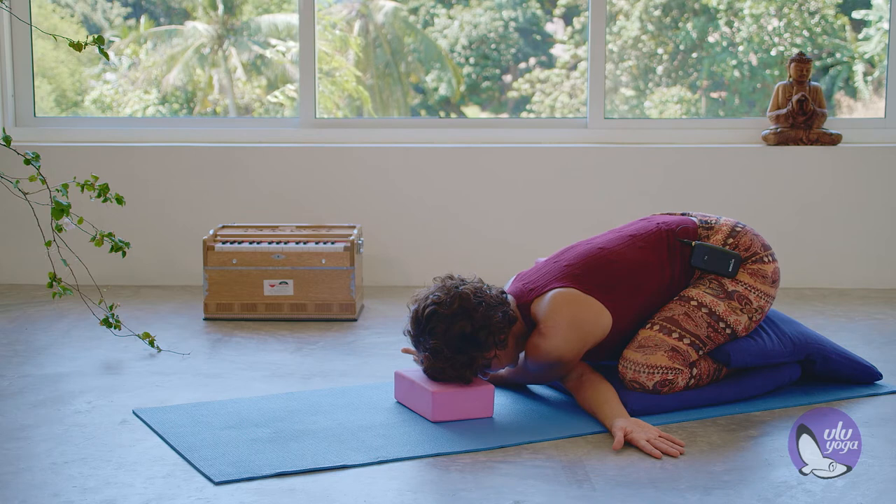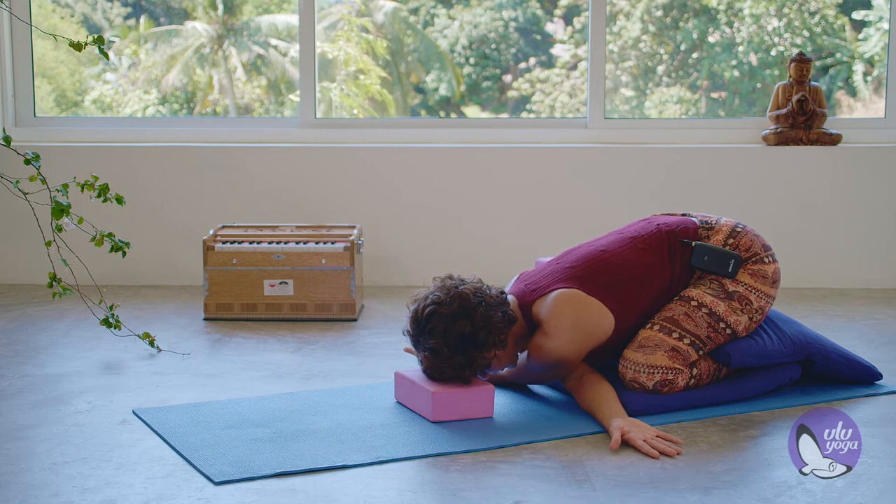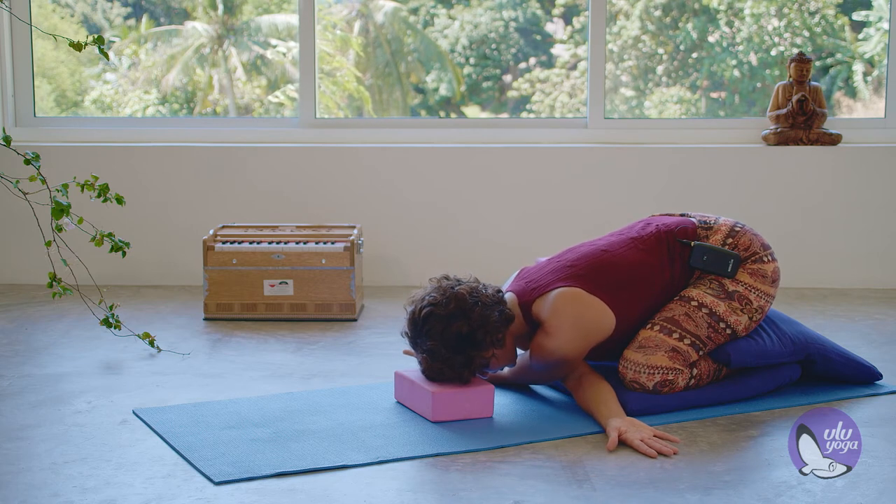As you breathe out, feel your chest sinking down and stretching your shoulders a little bit more. Make sure your shoulders are away from the ears as much as possible so you can keep them relaxed — we're not crunching the shoulders up.